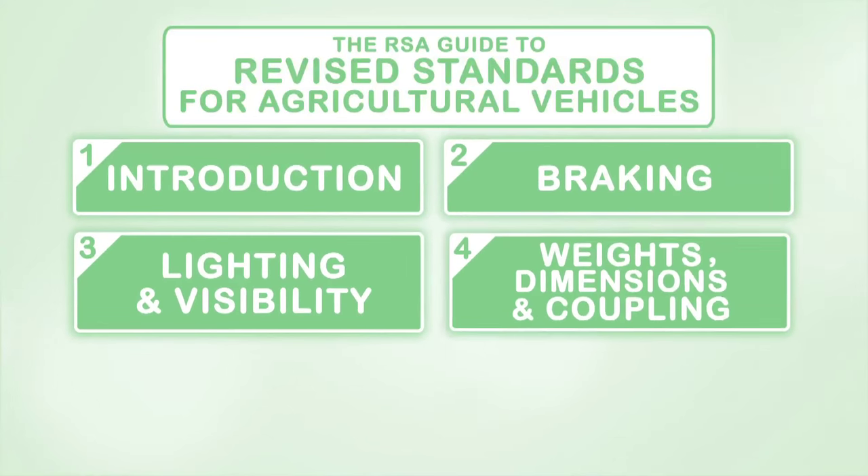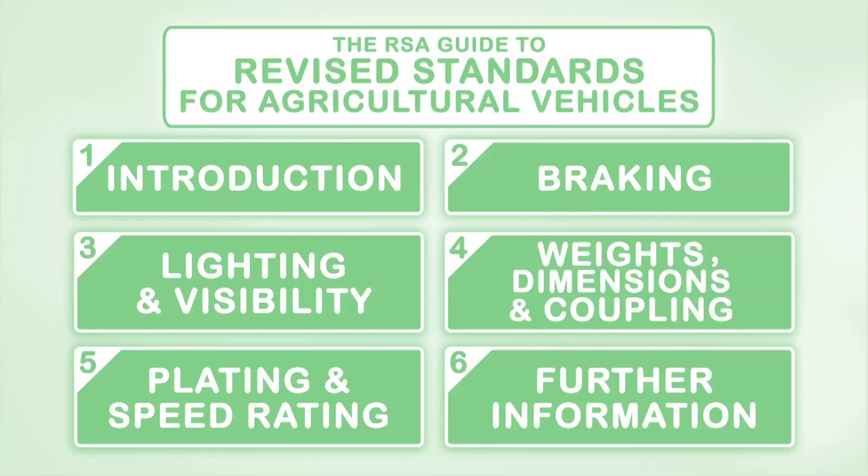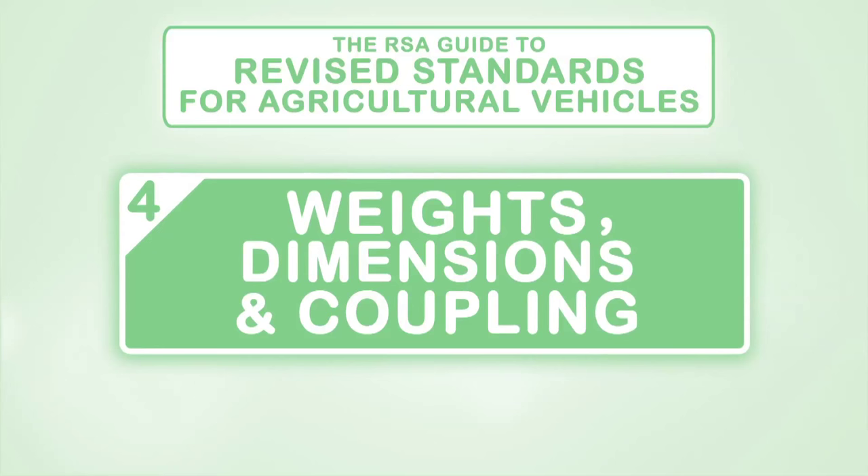Welcome to the Road Safety Authority series of videos explaining the new safety standards for agricultural vehicles, which will be in place from the 1st of January 2016. This video will cover the revised requirements in relation to weights, dimensions and coupling.